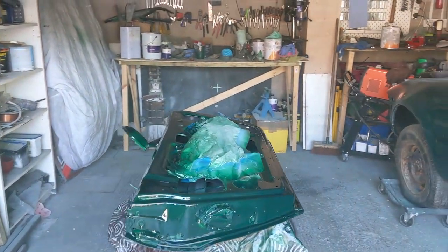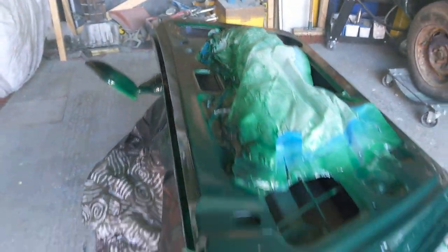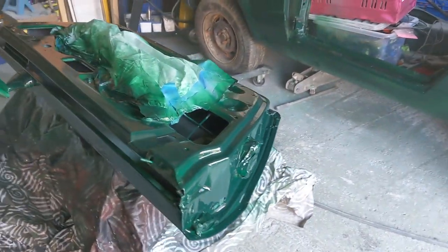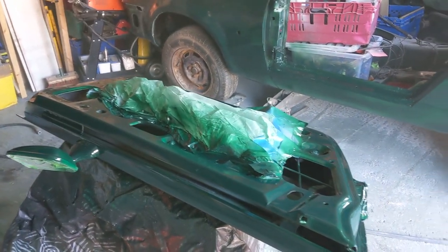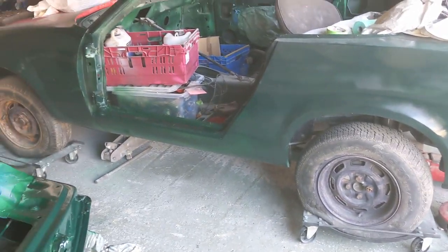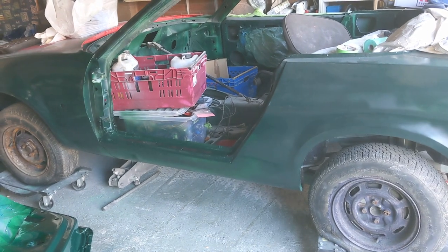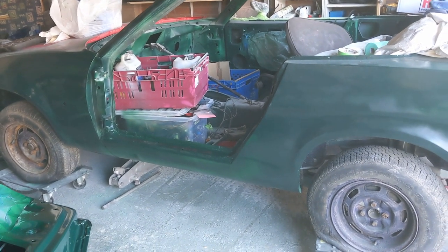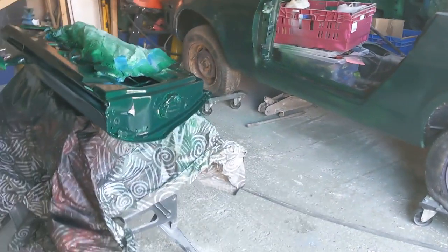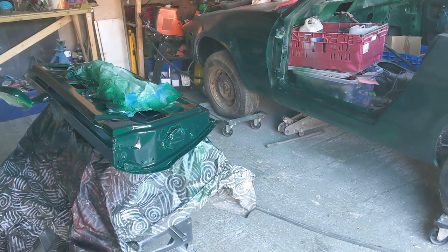We've got two coats — a bit thin here actually — but two coats of green on this side of the door, looks okay. We've also filled in this bit and done some work with a couple of coats. So we're going to give that a couple of hours, flip it over, and get a couple of coats on the other side.